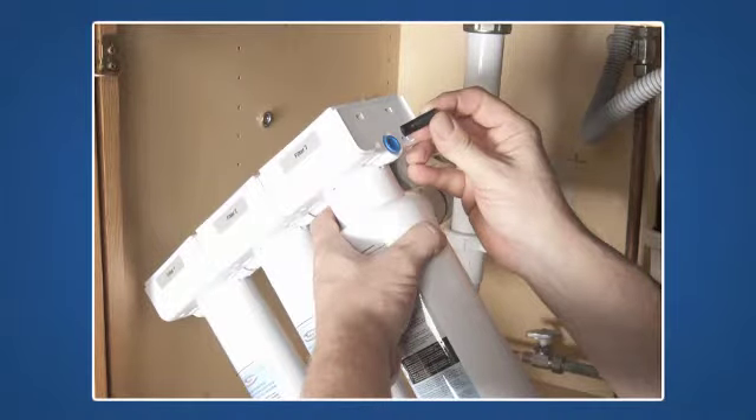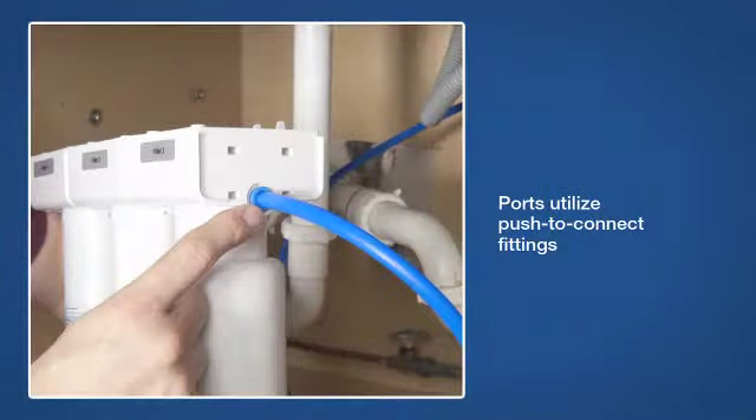Remove the protective plugs from the yellow inlet and blue outlet ports before you mount the system. These ports utilize push-to-connect fittings for tubing connections. To connect, push the tubing into the collet. Make sure the tubing is inserted completely, or three-quarters of an inch.